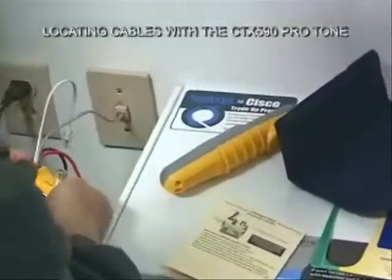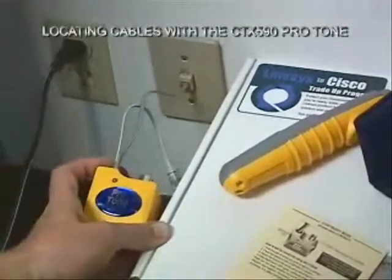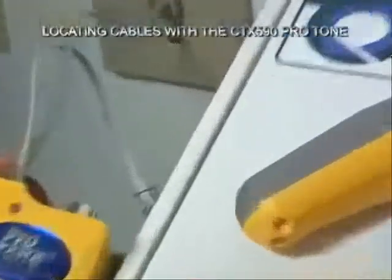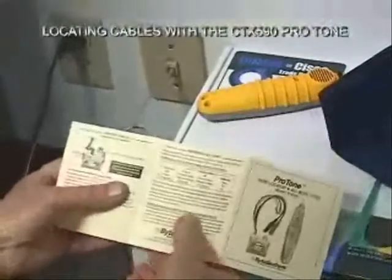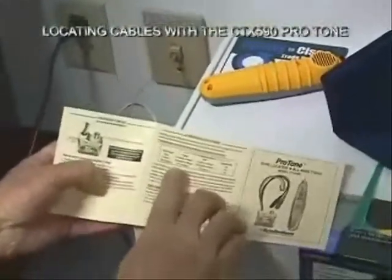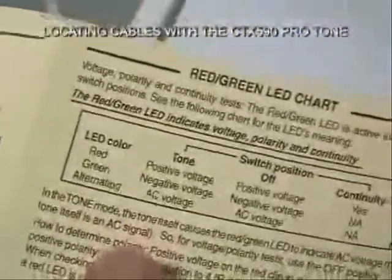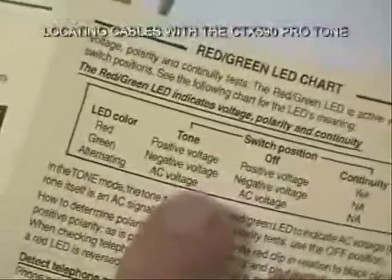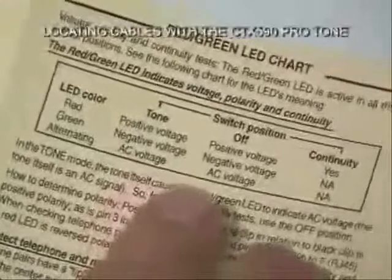I'm going to flip it to the off position to see if there is any central office voltage currently connected — and there is not. These switch positions and what is on them is covered in this nice little chart called the red-green LED chart. Depending on the switch position, you can find out whether you have positive voltage, negative voltage, or AC voltage, and you can test for continuity like we did a few seconds ago.